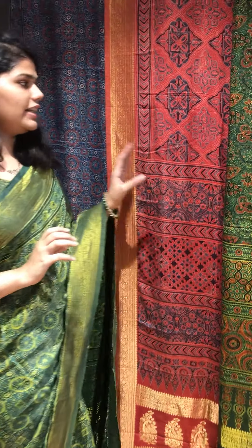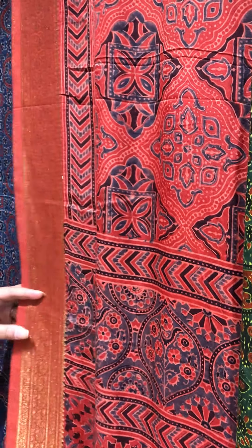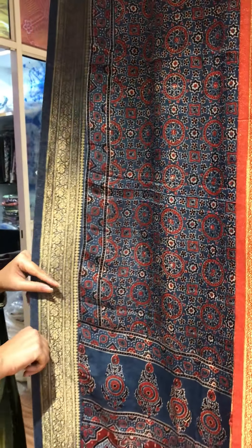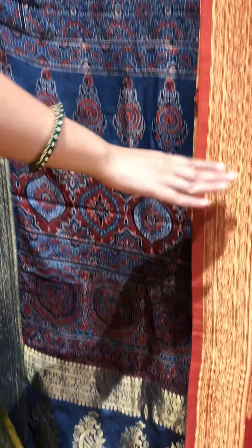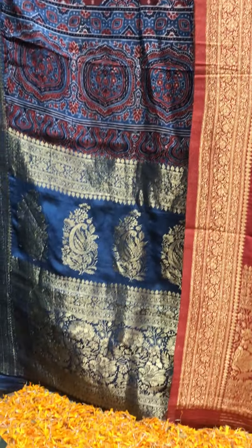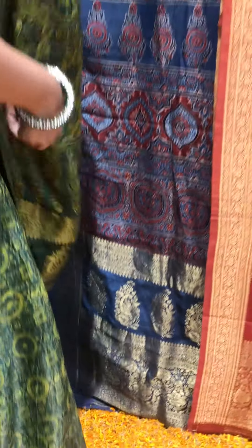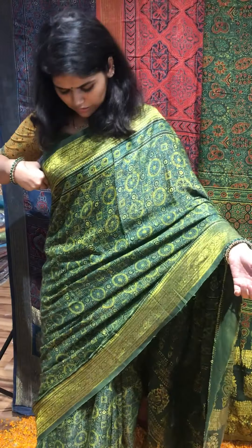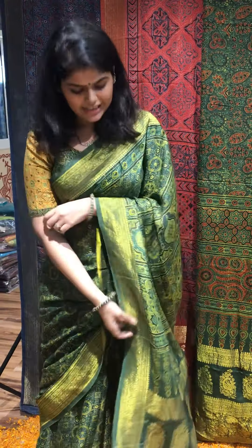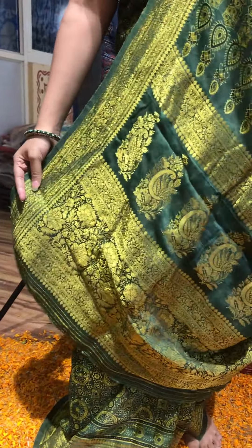The third colour is this madder, or the classic red that you've seen in the last video as well. And the fourth colour is this indigo. All of these sarees come with a zari border on each of the edges and the zari pallu. You can see in the saree that I'm wearing how it looks after wearing — you'll have both zari borders on each side, the zari pallu as well along with the ajrak pallu. So you'll see the grandness of the saree.